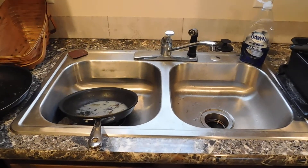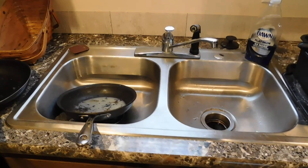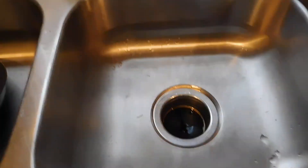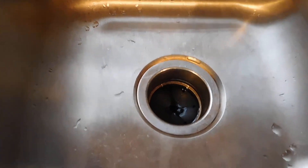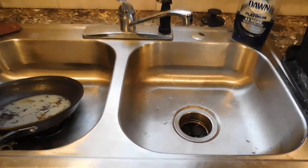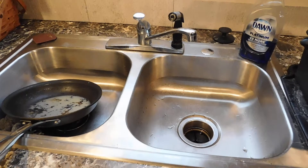Welcome back to Bubba's home improvement and maintenance tips. Today I'm going to talk about slow drains. A lot of people have slow drains and they just continue to get worse until they finally clog, and you end up reaching for a bottle of drain cleaner or calling the plumber.